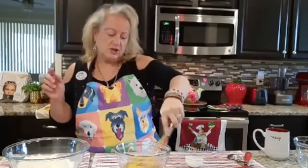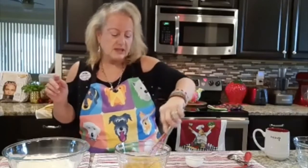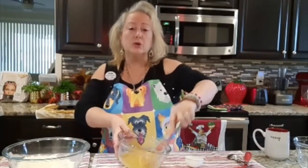What we want to do is come in here and start mixing them up, breaking the eggs, because we're going to put this wet mixture into the dry ingredients.